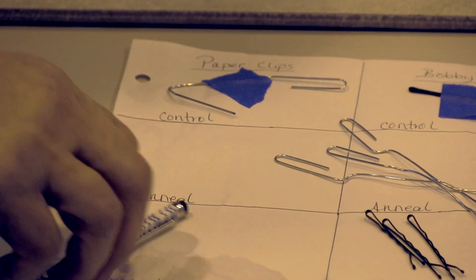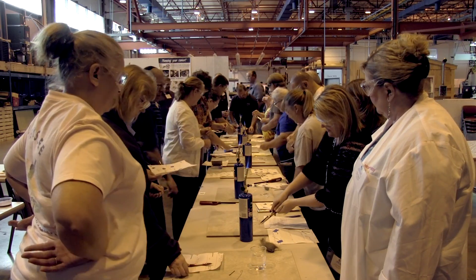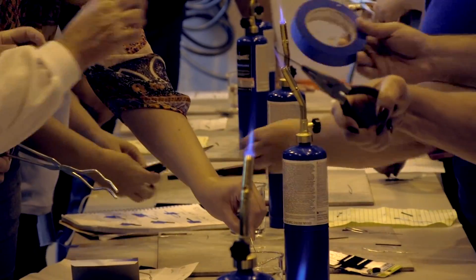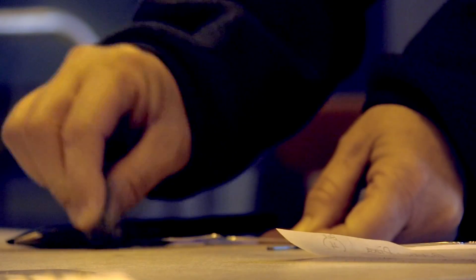We took paper clips and bobby pins and then we heated them and cooled them in different ways to see if it would change their properties. By going through that entire process and looking at all of the different observations, we learned that you could change what was happening inside of the structure of the metal by heating it or cooling it differently.